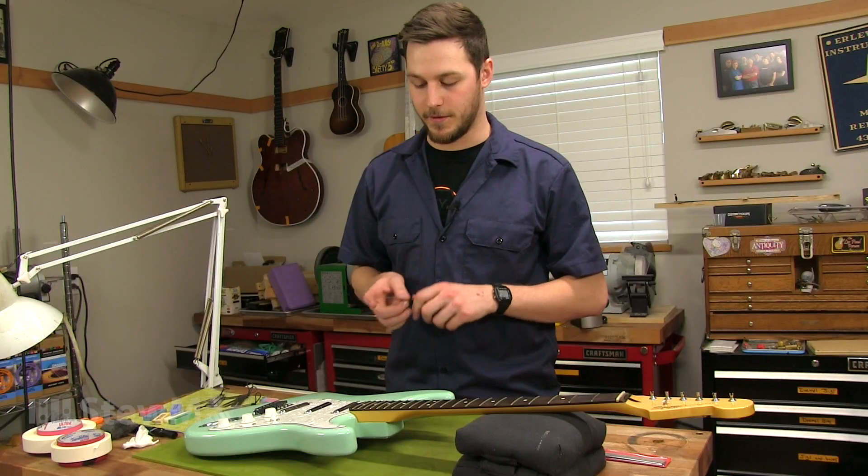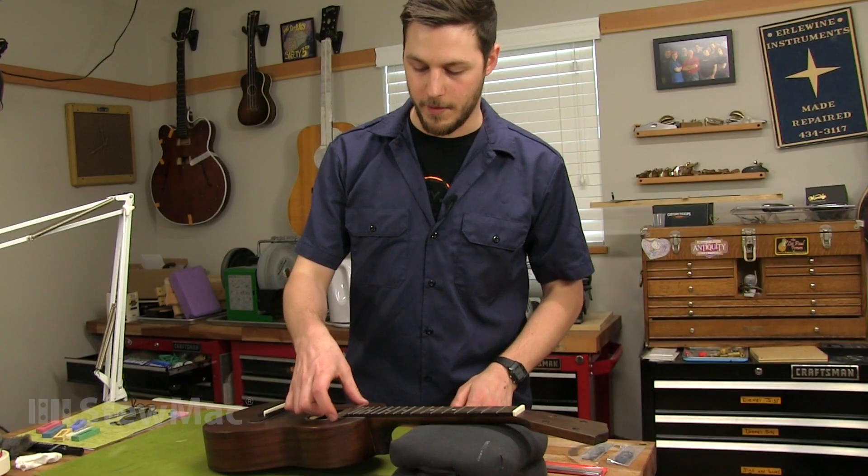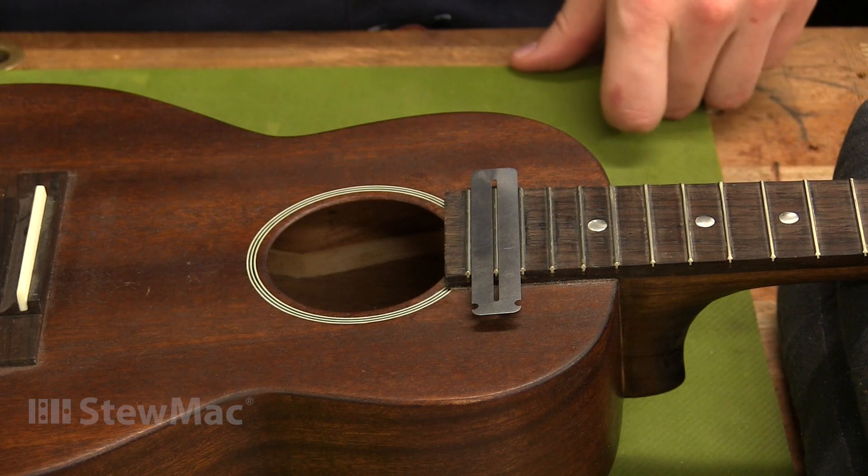The fingerboard guards have a slim profile, so they'll fit in between the higher frets on a guitar, and it'll work for most ukulele and mandolin spacing as well.